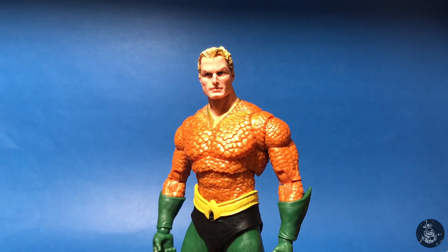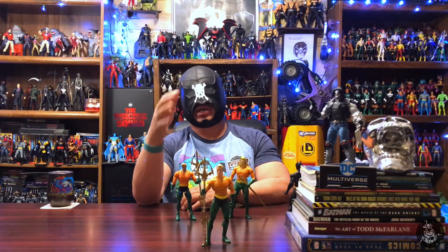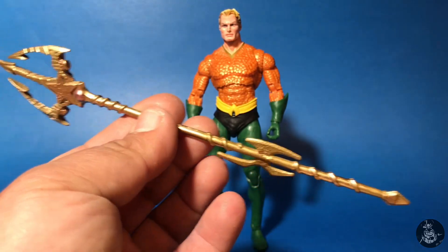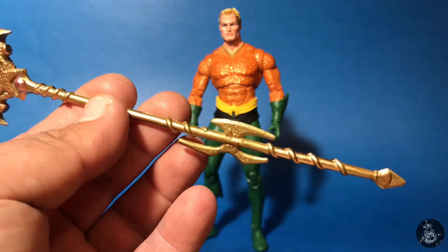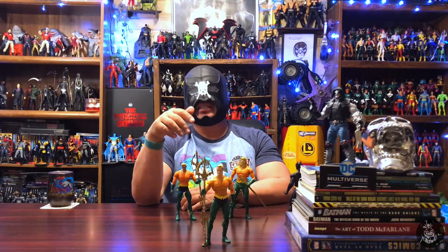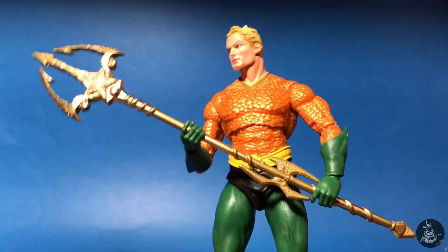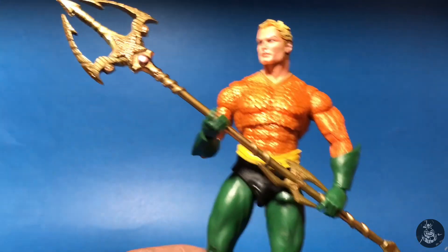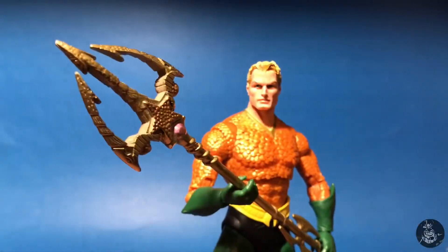Of course he needs his trident. I wanted to use the classic old school DC Universe Classics trident rather than the Endless Winter one since he has a more classic look. Luckily I have various extras of those from when I used to do DC Universe Classics customs. I ended up painting it with a really high mirror gloss gold. If you put the two tridents together you can kind of see the difference, but in your hand you can really see that this trident has a glossy gold color that gives it a regal feel for this classic Aquaman. All in all, really happy with him.